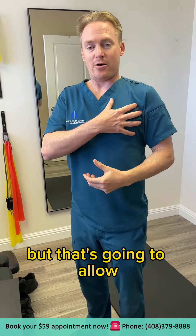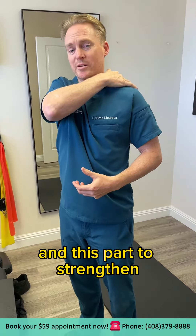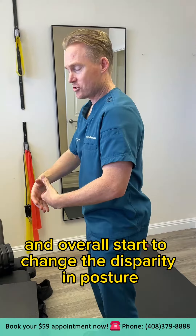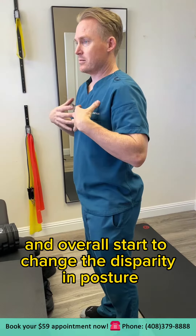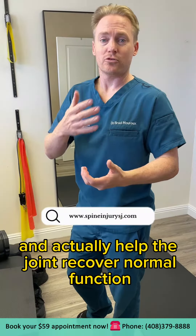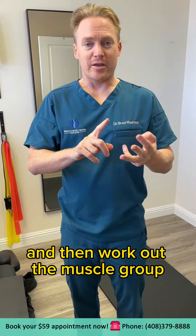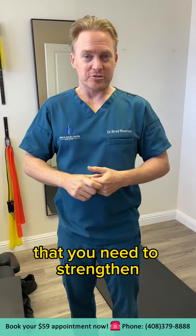That's going to allow this part of the chest to relax and this part to strengthen, and overall start to change the disparity in posture and actually help the joint recover normal function. So that sequence: work the muscles, stretch the opposing muscle group, and then work out the muscle group that you need to strengthen.